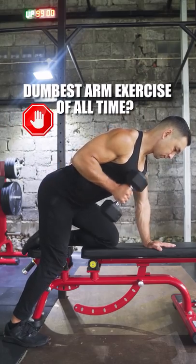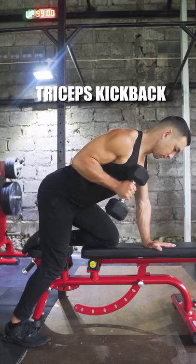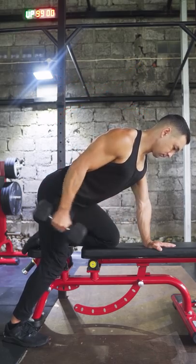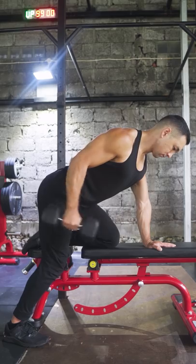Here's one of the single most useless movements I see people doing in the gym — the triceps kickback that isn't really a triceps kickback. This barely challenges the triceps at all because the weight isn't even moving against the force of gravity. It's basically just aimlessly swinging back and forth.